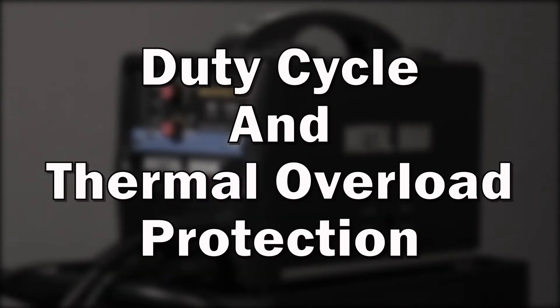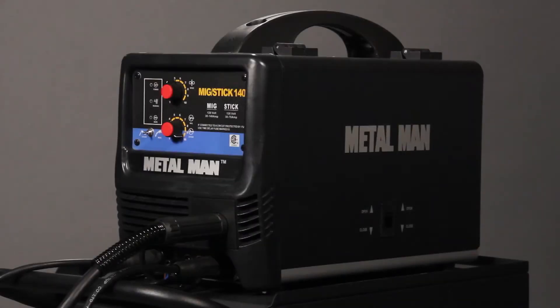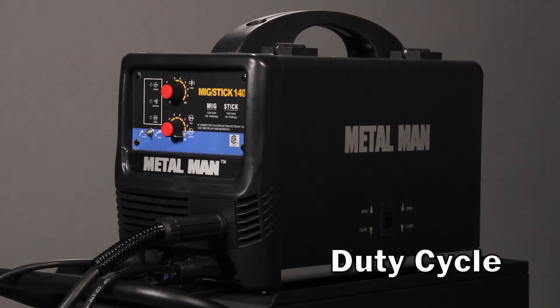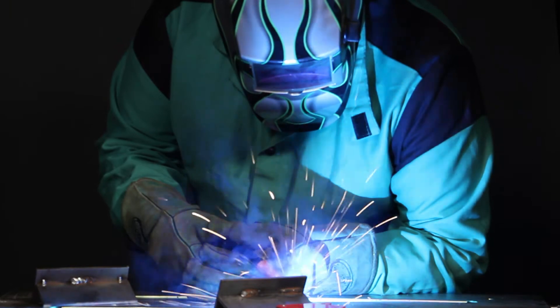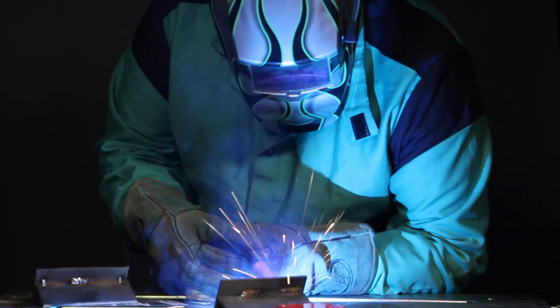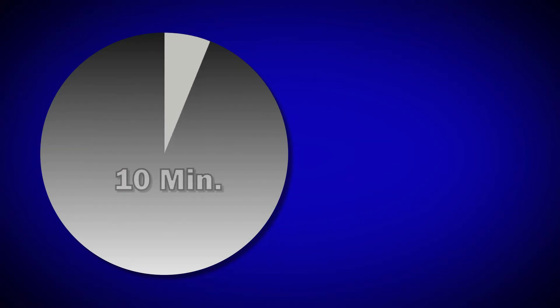Understanding duty cycle and thermal overload protection. When you're making a decision on which wire welder to purchase and use, duty cycle often comes up as part of the discussion. Duty cycle is a term used to help you understand a reasonable amount of time that a unit can be used continuously. This time is based on a 10-minute time frame. For example,